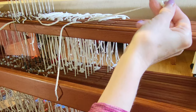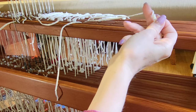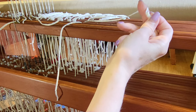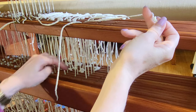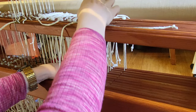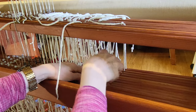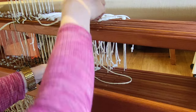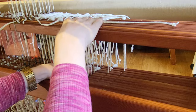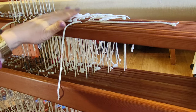Remember to leave plenty of slack in them because when you press on the treadle, if it's connected to the lower lamb, these cords need to be able to slide through and slide down. If you don't have enough slack, it's going to try and lower the upper lamb also.